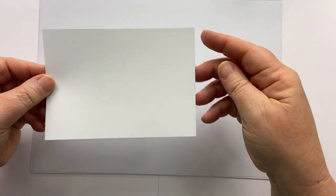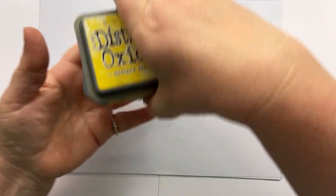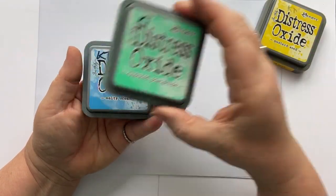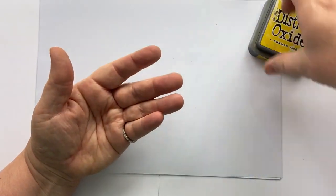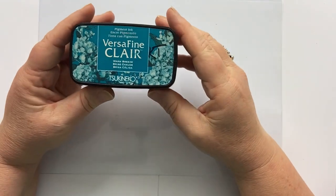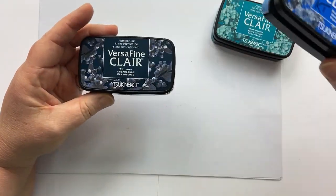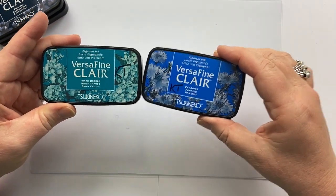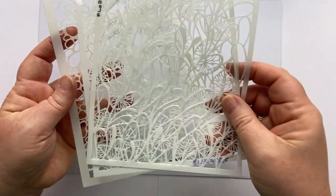The card size that I'm using is 10.5 centimeters by 14.5 centimeters. The colors of distress oxides that I'm using are mustard seed, cracked pistachio and salty ocean — these colors give a beautiful underwater look. I'm also going to be using some VersaFine Clairs for the stamping: Warm Breeze, Paradise and Twilight, which make lovely underwater scenes. I'm also going to be using a couple of stencils, Flora and Elegance, and I may include Pebbles as well.